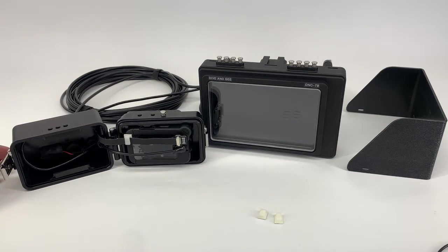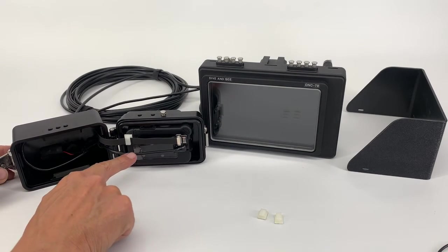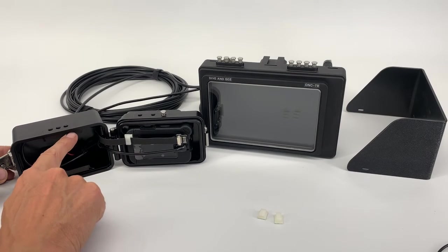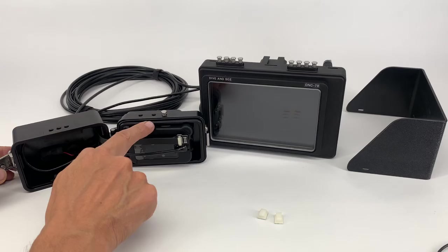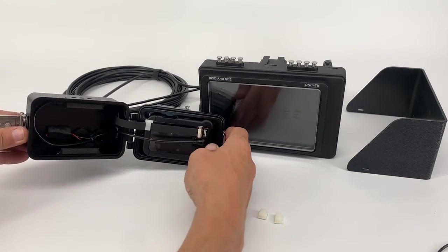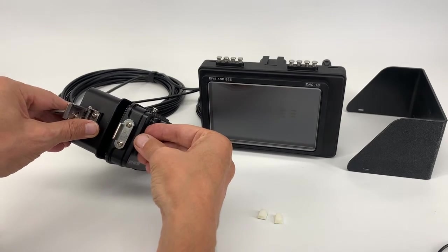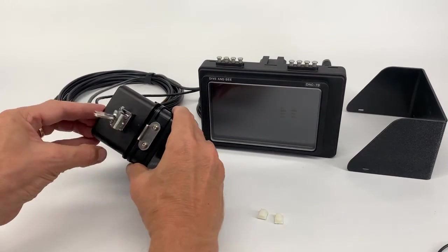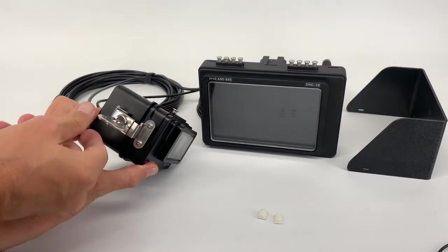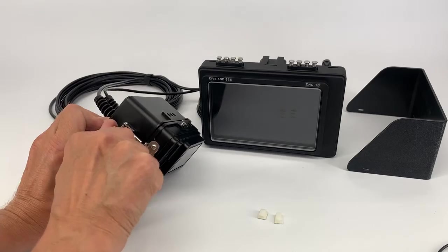And now close the housing. When you close the housing, watch that this cable should be sitting inside, not going between the camera and housing. Let's close.